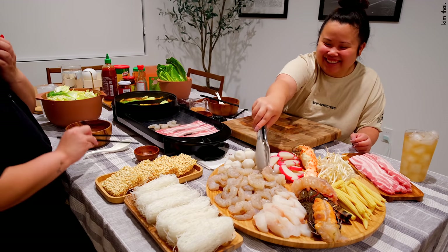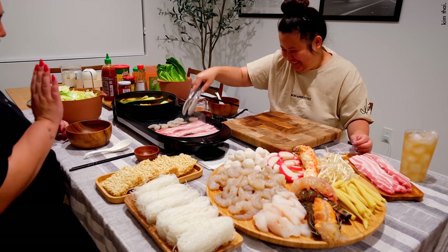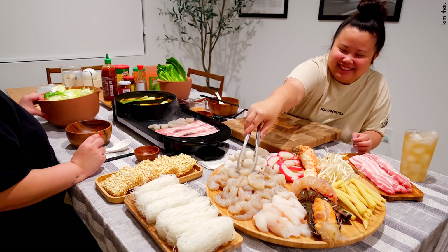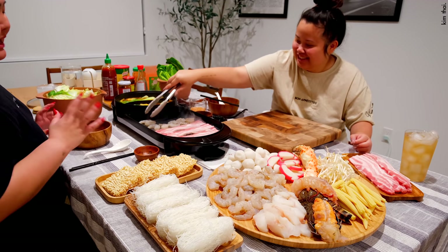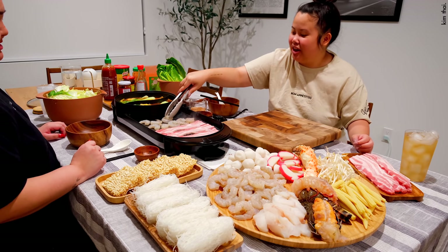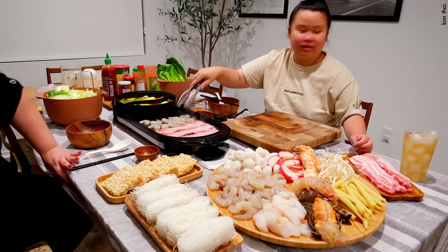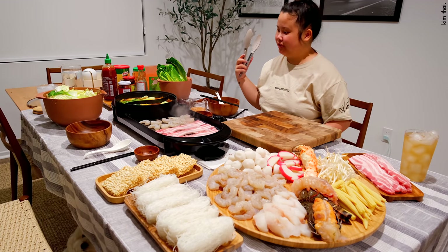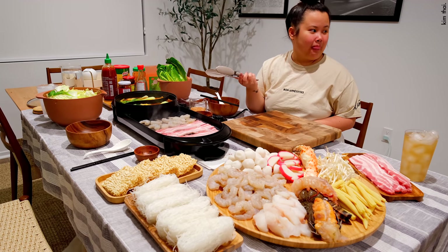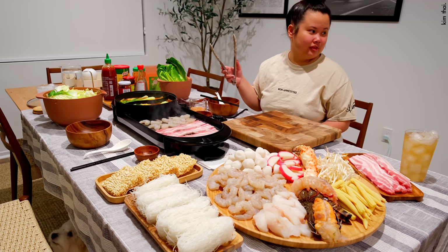Oh my god, are you letting me cook? It's because it's your own — like, you know how you're the only one touching it? My control freak can't even look at you. Babe, you want the other tongs? I'll get another tongs. Also we're drinking Arizona green tea with Jin Sang and Han Lee.